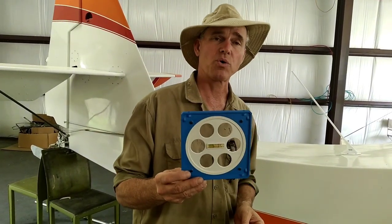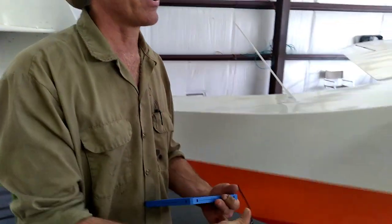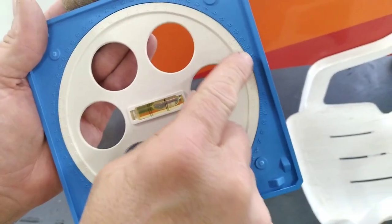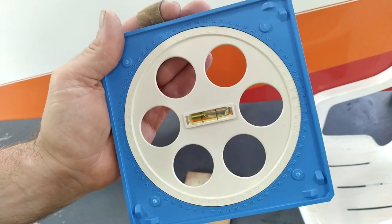I watched quite a few videos on YouTube on how to do this — really excellent, detailed videos. We're going to try to make it as simple as possible. First off, you've got numbers on the inside and numbers on the outside. The degree numbers are on the outside. Don't worry about anything but that zero on the inside.